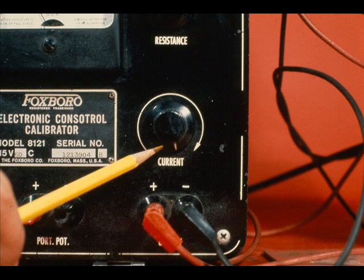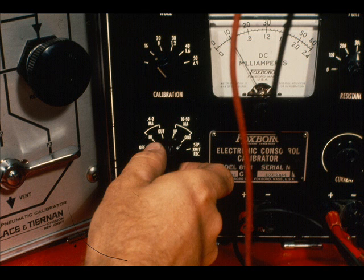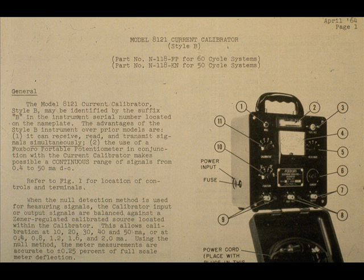The resistance is set to 300 ohms. The current adjust is fully clockwise, and the function selector is set to 10 to 50 milliamps out. If you later need a review on the use of the Foxborough 8121 calibrator, read instruction number 18476 or repeat segment 2.22.3.